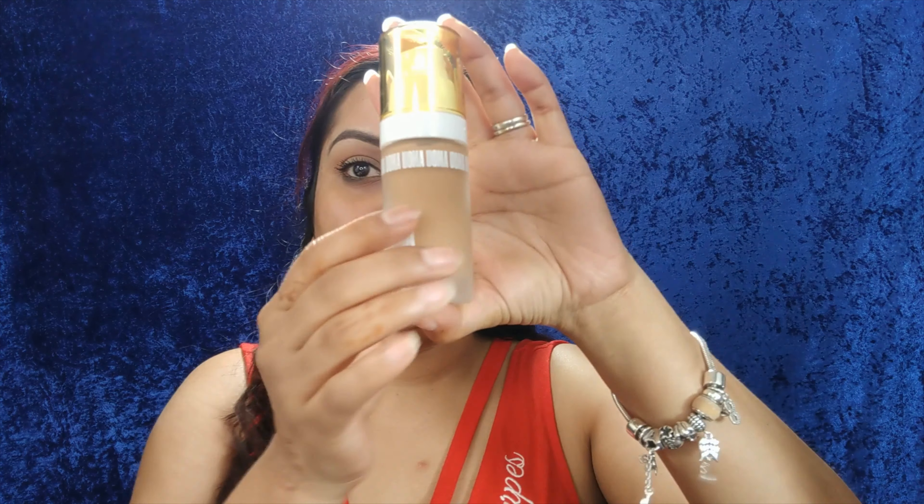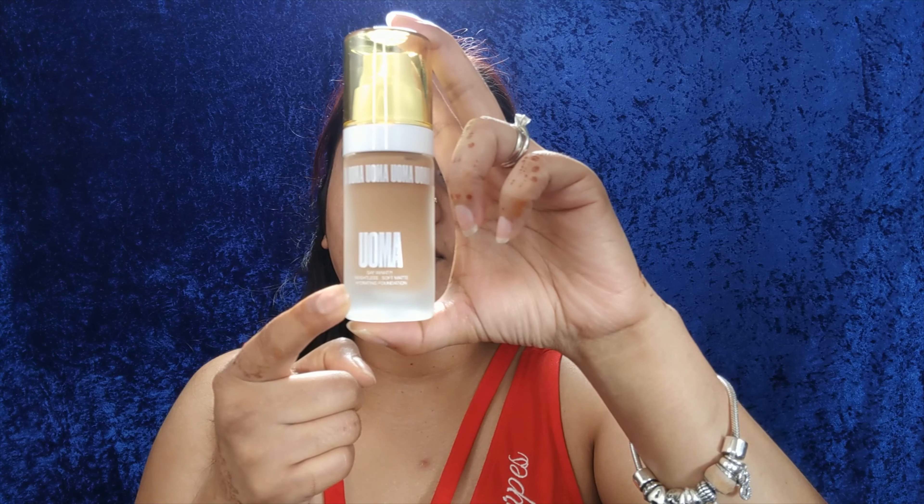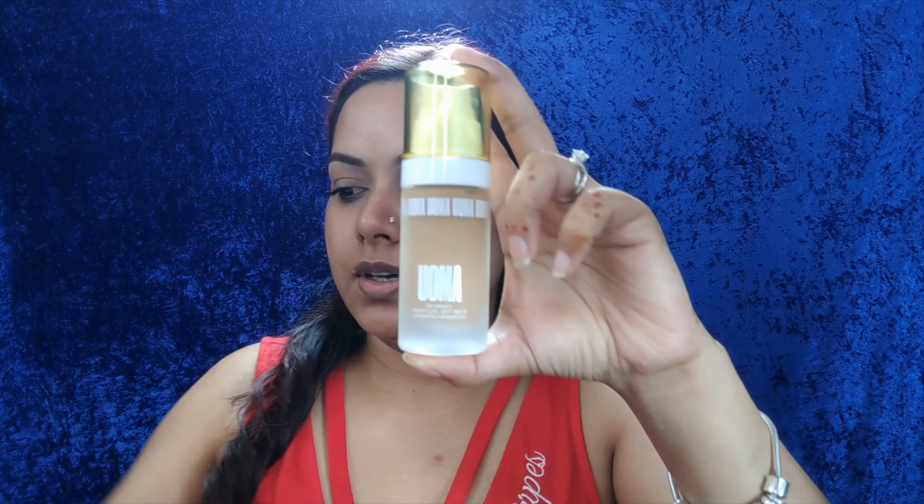Hi guys, today I will be trying on this foundation I got from Ulta, it's called UAMA foundation. This is how the packaging looks like. I'm recording on my cell phone because I'm trying it for the first time and I wanted to record in person so you guys can see how it goes on my skin.